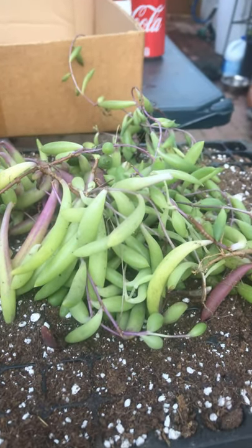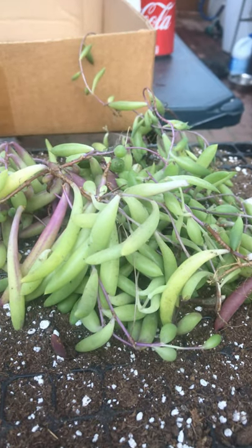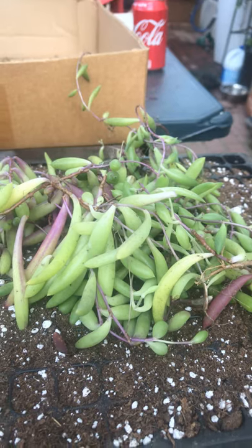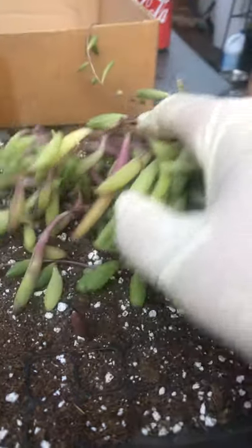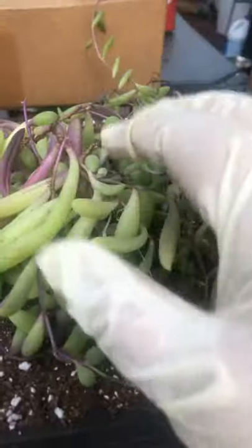Hi everybody, this is Sheri from Secular Babies. In 30 days from now it will be fall. It seems like August 2020 summer has gone right by us. All our plants, like the roseberry vine that I have right here, have been growing out and are flourishing.